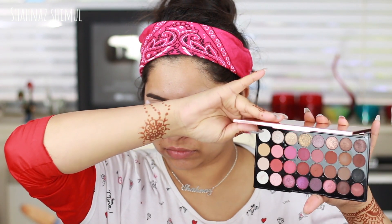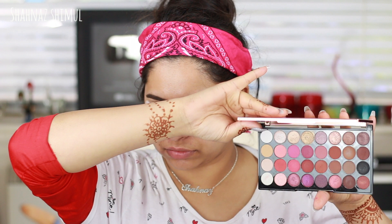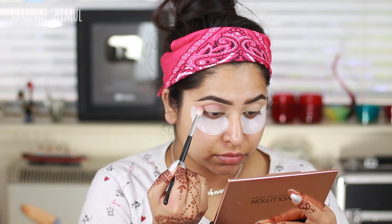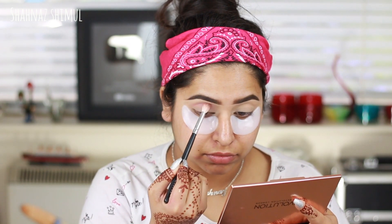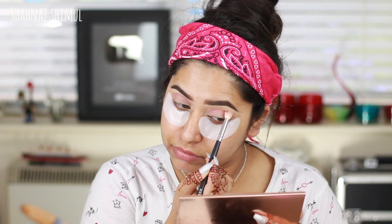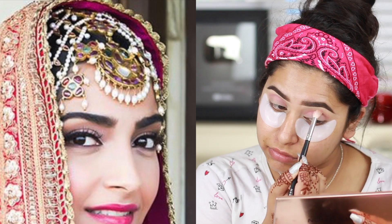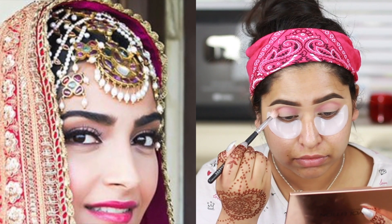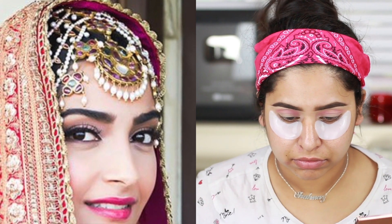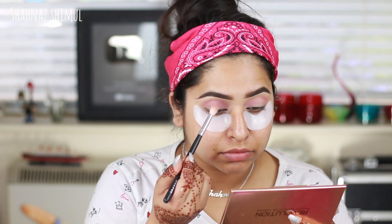I'm doing my eye makeup with the Makeup Revolution Flawless Forever palette. First I'm taking a pink eyeshadow and applying it on my crease as a transition color, using a Morphe brush. I'm using this pink because when I looked at Sonam's photos it looked like she had some pink and brown eyeshadow in her crease area.